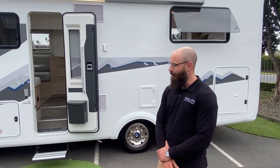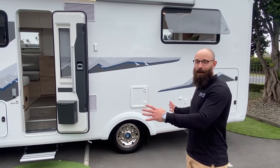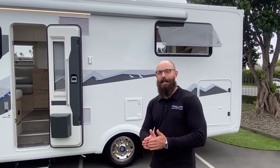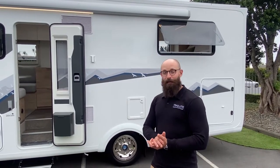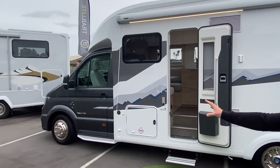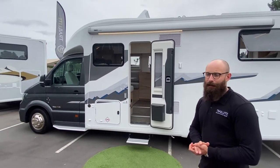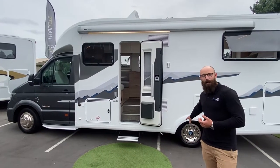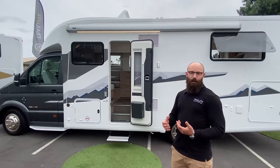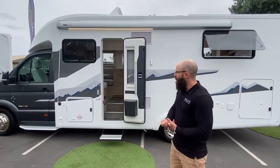You're looking at a fairly decent sized vehicle here — this is eight meters long, so it's going to have plenty of room, plenty of size and capacity to get you where you need to go. As you can see up the front, this is built on the Volkswagen chassis. This vehicle has dual rear wheel drive, which is fantastic for when you want to get a little bit off the beaten track, hitting grass or gravel.